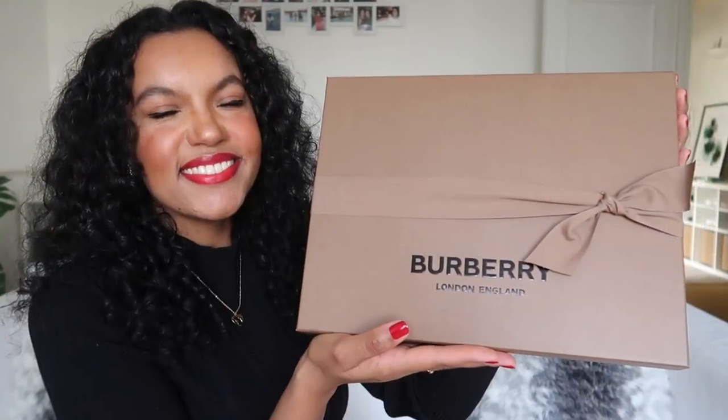Hi guys, I'm Leone. Welcome to my channel. In this video, I am unboxing with you my Burberry classic check cashmere scarf.